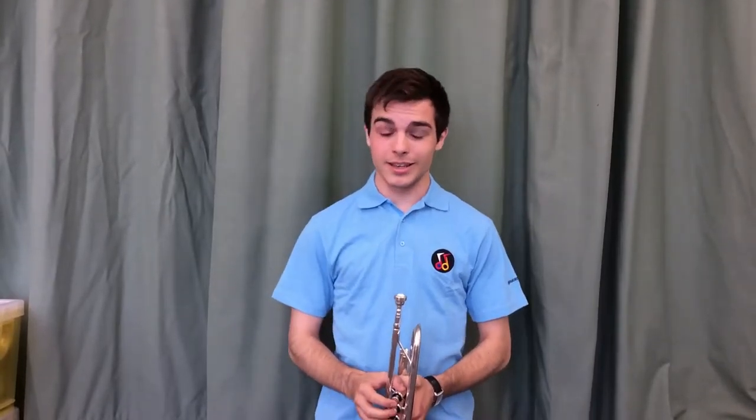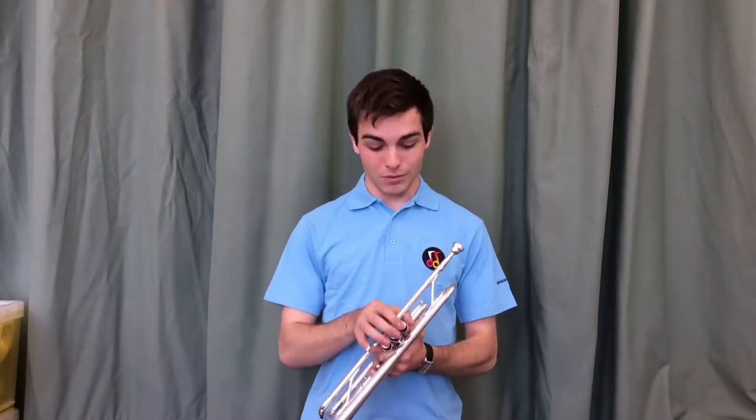Hello, my name is Will and welcome to Gloucester Music's Get Playing series. Today I will be showing you the basics of the trumpet.